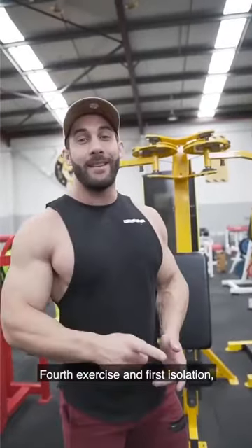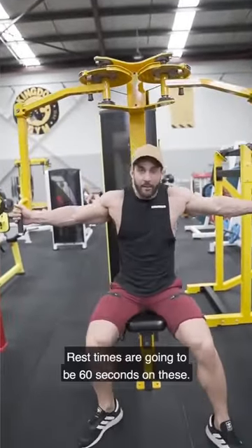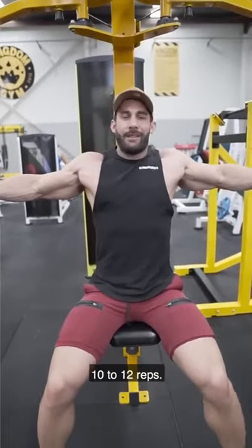Fourth exercise and first isolation, we're doing cable flies. Rest time's going to be 60 seconds on these, three sets, 10 to 12 reps.